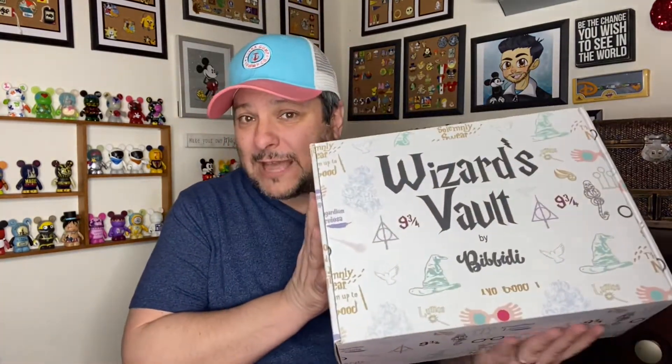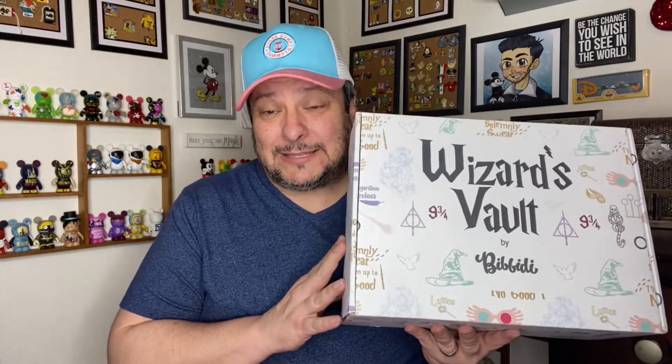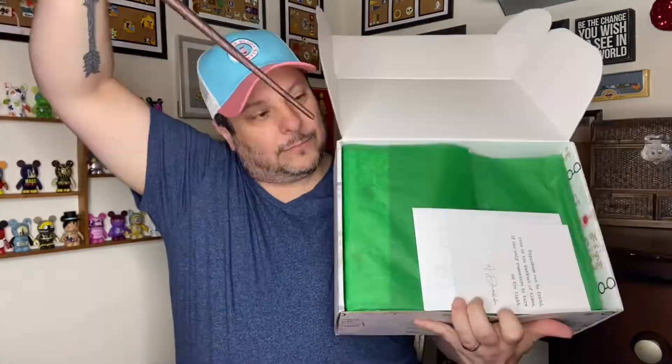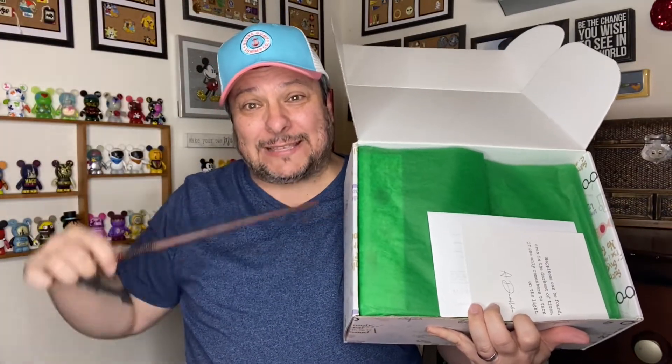If you're a returning rock star, welcome back — hopefully you're here and you're living for this. Without wasting any more time, let's see what we got. Revealio! It looks like we've got a packing slip and some tissue paper. Let me set this box down so we can do this a little bit easier. This is my very first time looking at Wizard's Vault, so I'm actually really excited.